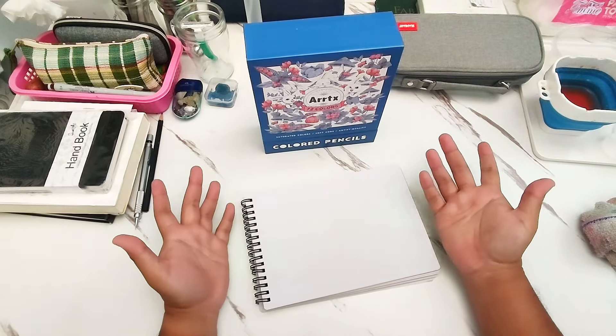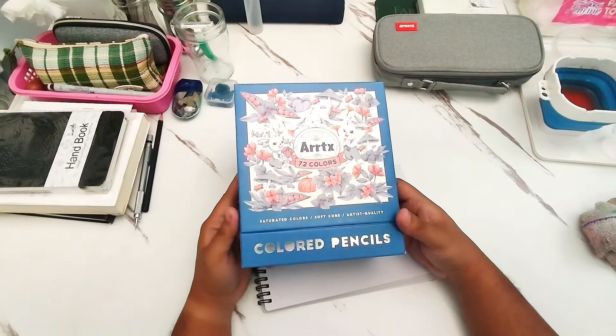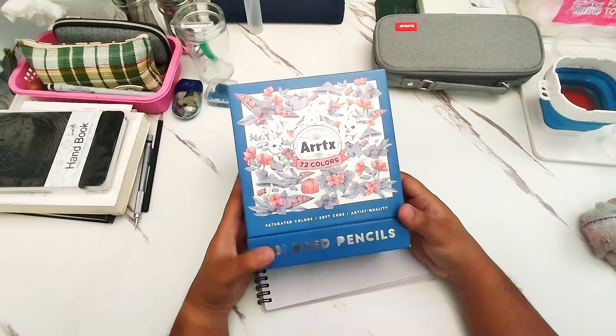Hey everyone, welcome back to the channel. It's me again, Mark, and in today's video, we will be reviewing the Artec 72 Colors Colored Pencils.